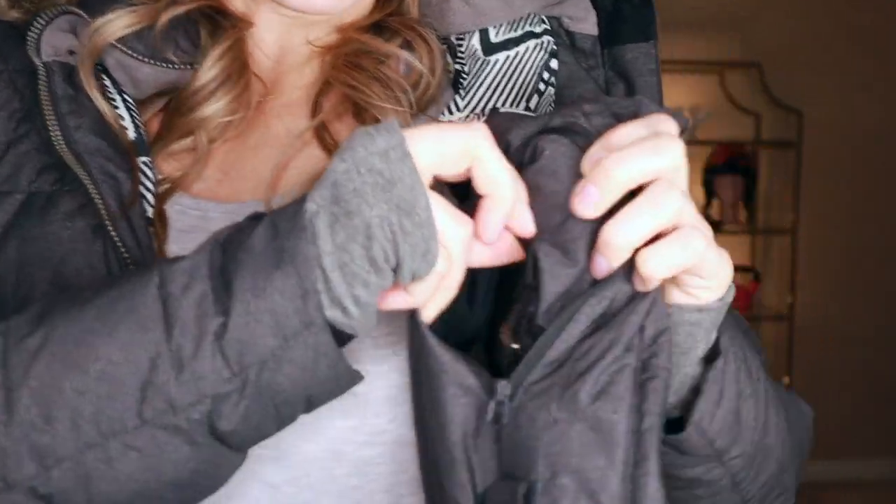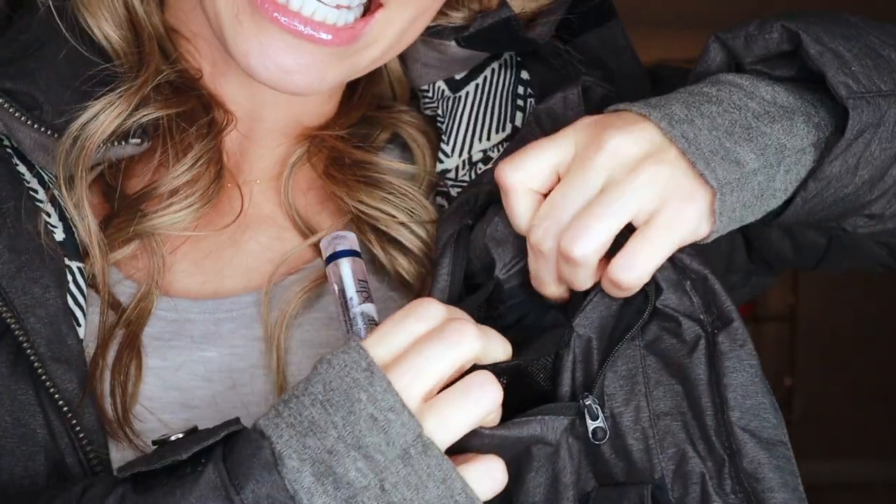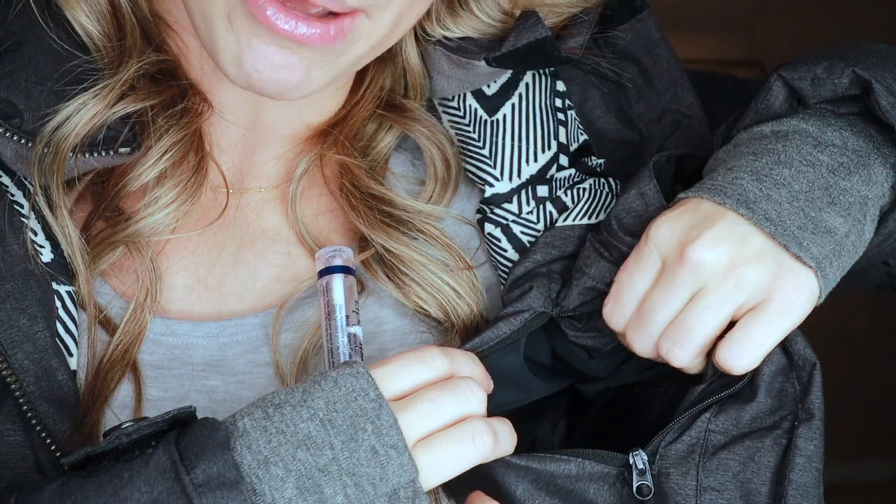—a velcro pocket inside of that pocket, which I love. I keep my credit cards or ID in there. A lot of the bars on the mountains require an ID just to get inside. I can still freely use this pocket without worrying about cash or cards falling out. Just a little extra bit of security.